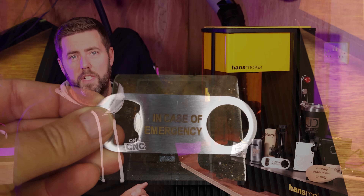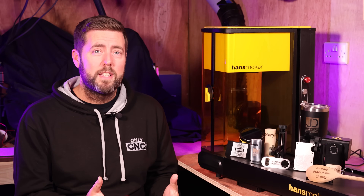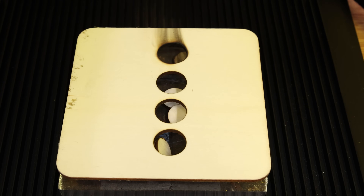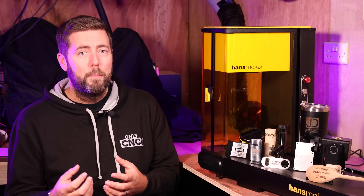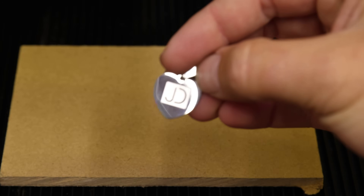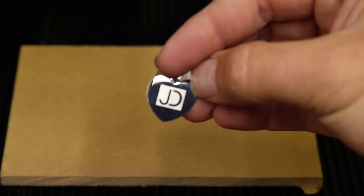For example, the advantages of a diode laser or a CO2 laser is that they can engrave and cut wood, whereas a fiber laser is great on metal but terrible on wood. So by combining two lasers together, it just broadens the possibilities of what you can produce with one single unit.